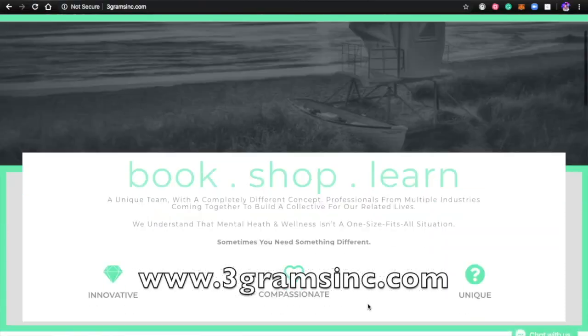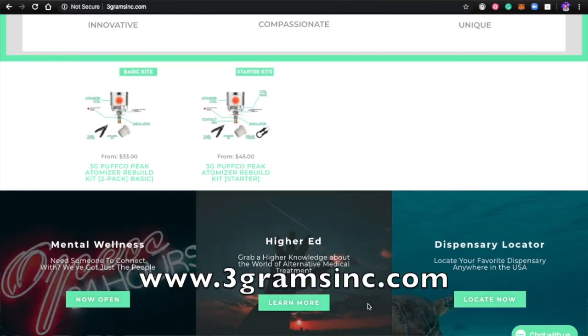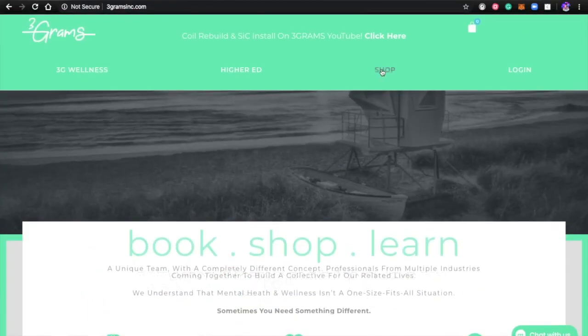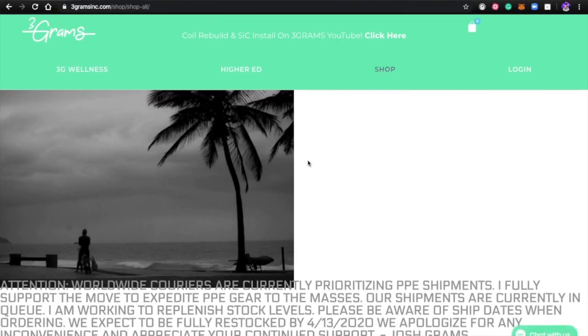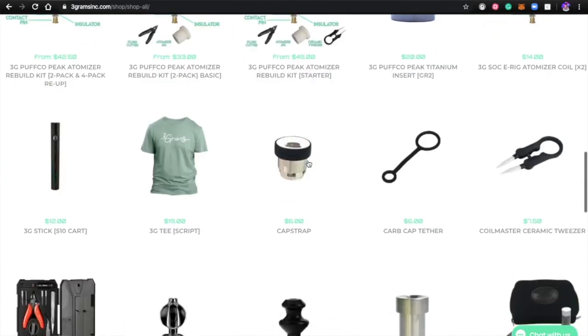Number four, 3gramsync.com. Apparently they've got some really good silicone carbide inserts. Pretty sure they're top of the line. They've got a lot of different options as to the versions.